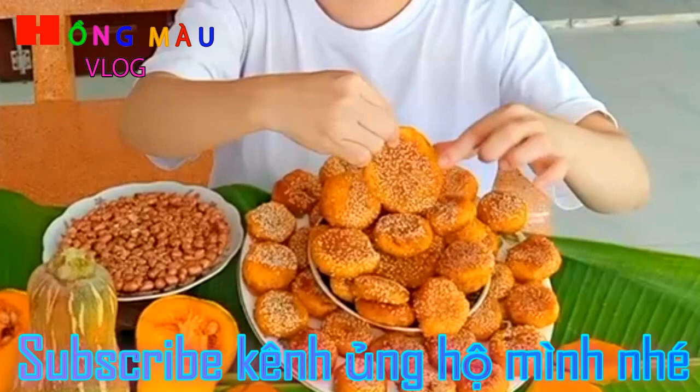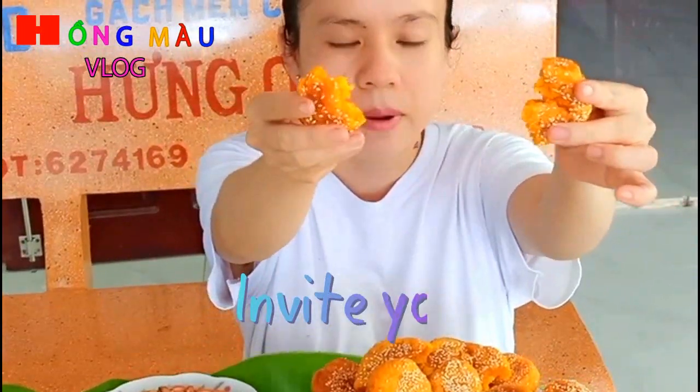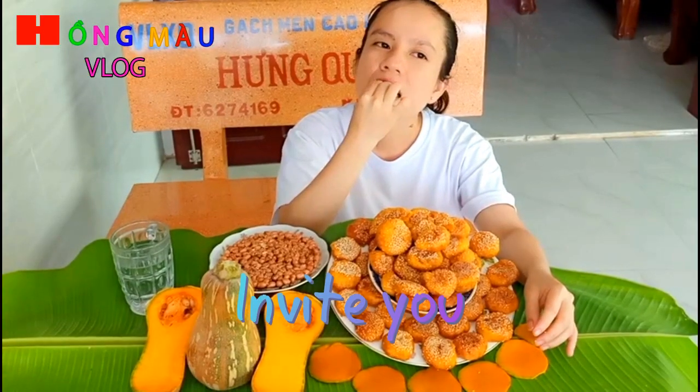Đây là cái bánh bí đỏ sữa tươi sau khi mình đã làm xong. Để mình xé ra cho các bạn xem. Xin mời các bạn cùng ăn với mình nha. Đây là một loại bánh mà người già và trẻ em đều có thể ăn được.